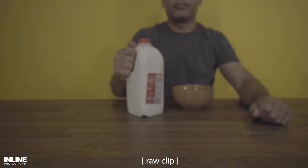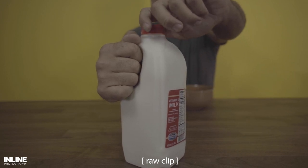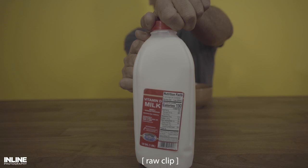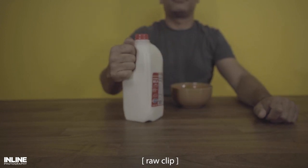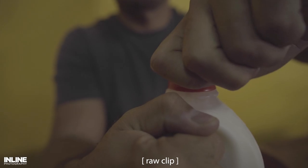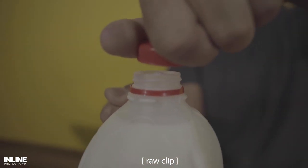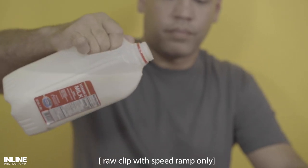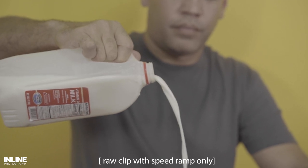For the next shots introducing the milk, Javier slid the milk into place and we didn't have to rack focus — we just set our focus point to the spot where Javier was going to extend the milk. The next shot of Javier opening the bottle cap, we tracked the motion of his hand opening the cap and then went into the milk pour. This was shot at 120 frames per second and we did use the Edelkrone slider on this one.